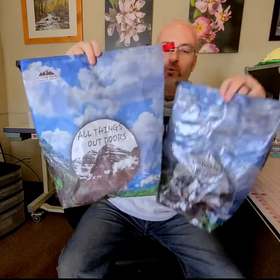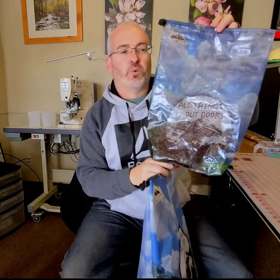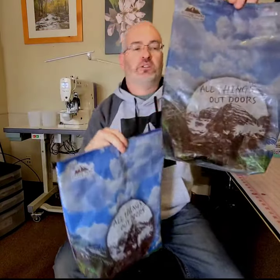It doesn't really weigh that much more than the 1.43, but if you're trying to go ultra light and really go as light as possible, go with the 1.43 option. Just keep in mind that it is not going to print as well as the 2.92, but it still looks pretty sweet.